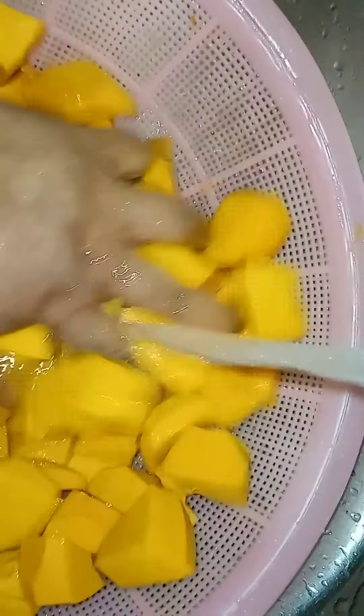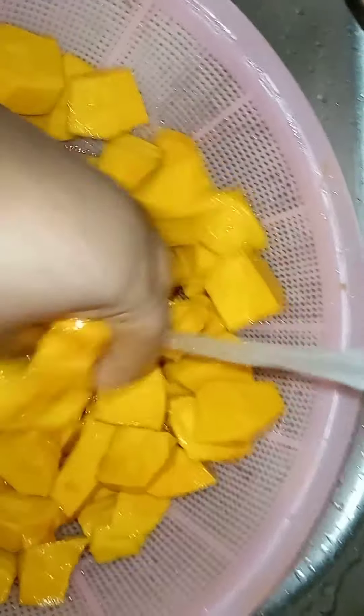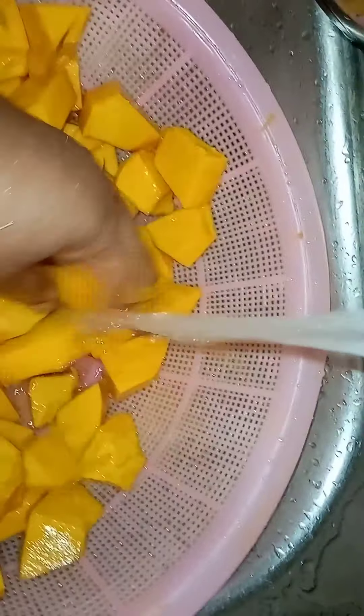I've cut the pumpkin and I'm just going to cut this last piece in two. I've already washed them but we're going to wash them again through the strainer, and I already have the pot on the stove. As I said, you can use the skin when making pumpkin punch, but the blender I'm using isn't high-tech and I don't want bits and pieces in it, so I just peeled it today.